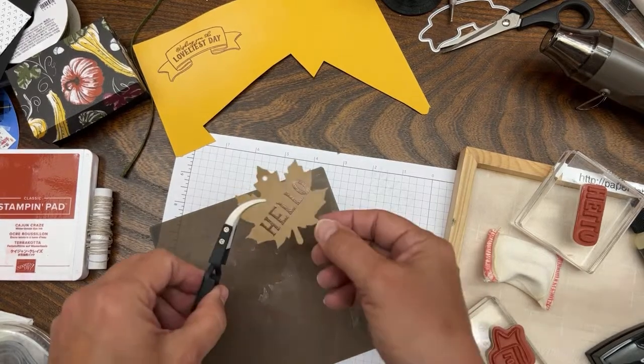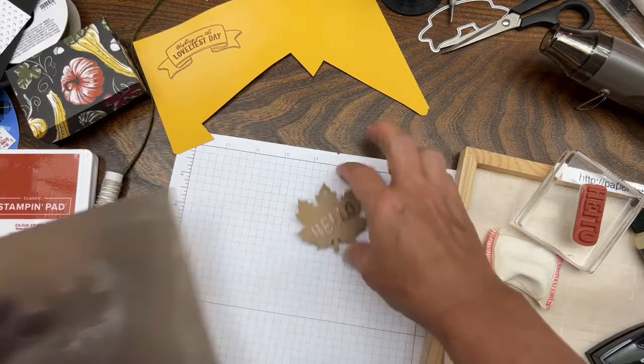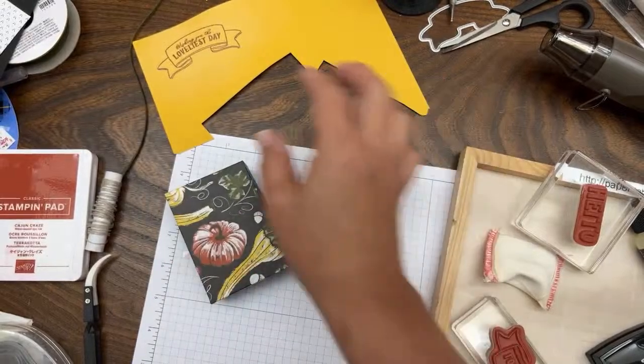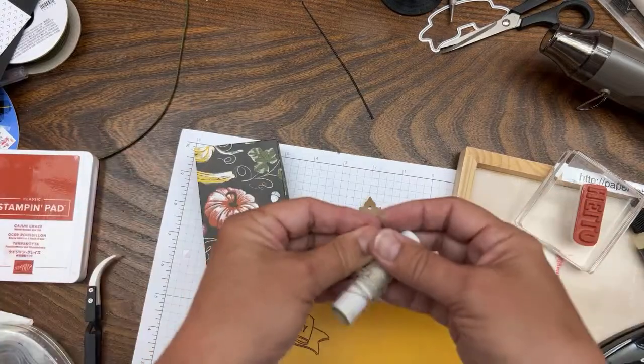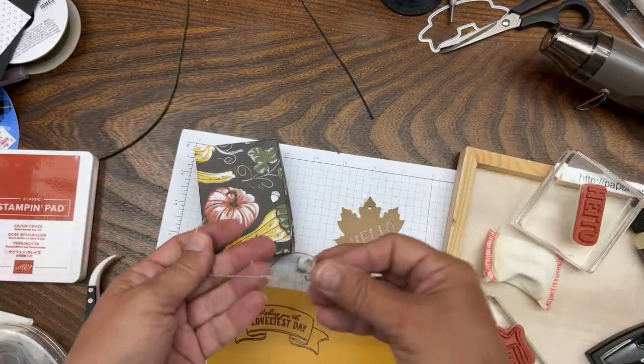Okay, the show must go on. We have 'Hello' done and now we need to die cut this. All we have left to do is put the linen thread through it.